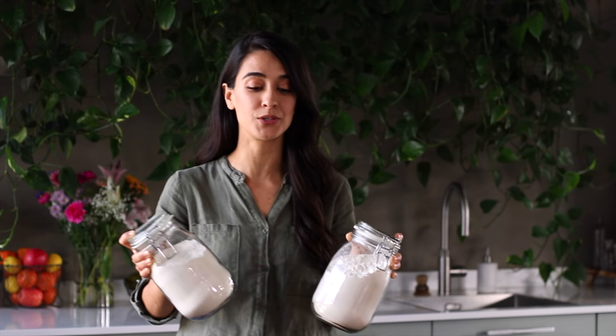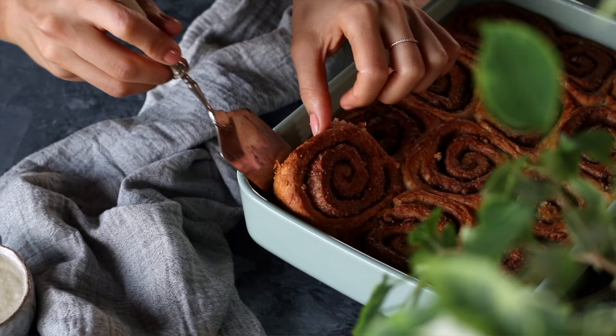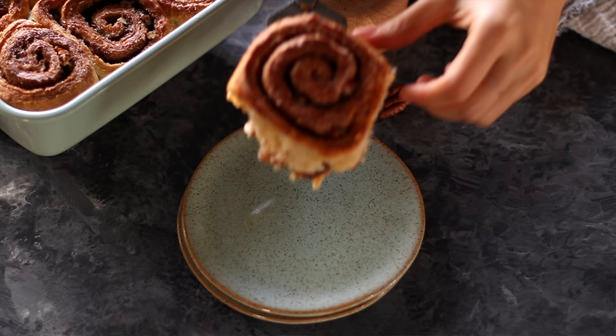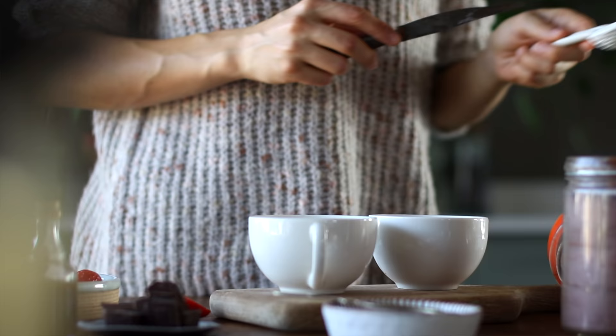An essential skill to have as a cook is understanding which type of flour to use for the particular dough or batter you want to create. A lot of this comes down to understanding gluten — a protein in wheat that helps to bind dough and gives it its strength and shape. This particular flour is all-purpose flour or soft flour, and traditionally we use this when making delicate pastries, cakes, and cookies.